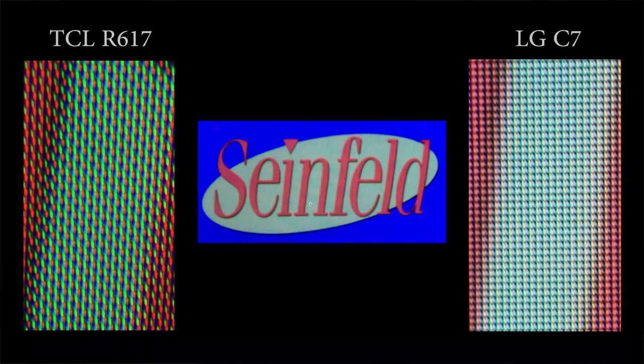As you can see from this macro shot of the subpixel structure, the TCL R617 uses a true RGB VA-type LCD panel. However, the TV uses an interesting subpixel rendering that reduces chroma resolution at certain colour tones. Here are a couple of photos taken by my colleague David McKenzie from the Ultra HD Blu-ray of Sally. To be fair, from a normal viewing distance this isn't a problem for watching movies, but if you're using the television as a PC monitor up close, be warned that you may see a criss-cross pattern on certain colour tones.